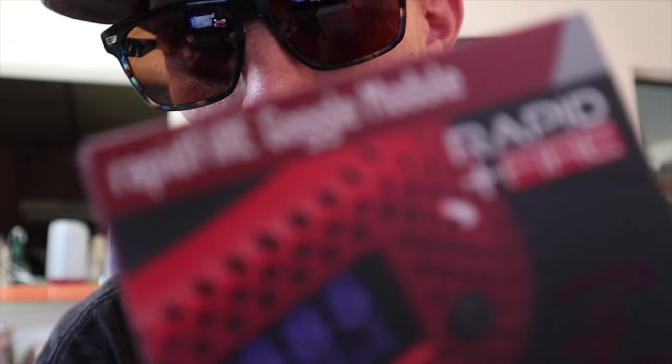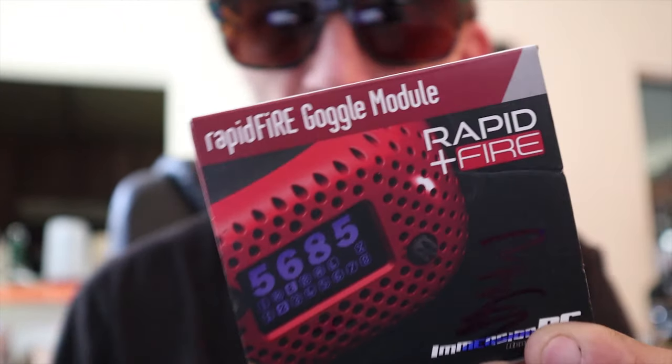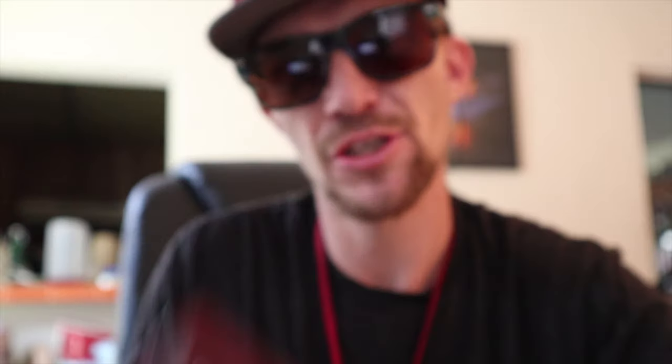It's the 2016 or 2017 revision. I bought my goggles right before this came out and my DVR stopped working about two months into owning them. So we've got the ribbon cables they give you, and the Rapid Fire ready to go in. That's why I said if I'm gonna open the goggles, I'm doing it one time.